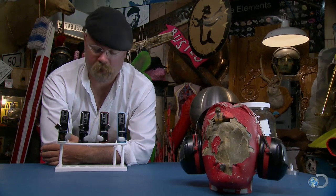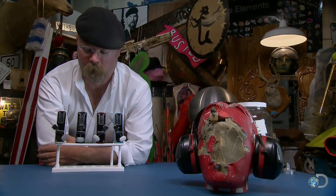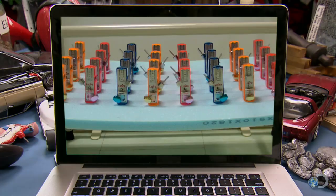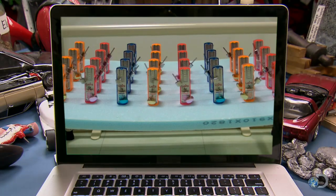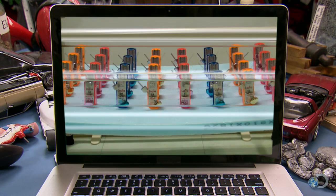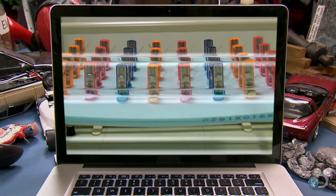There are a bunch of videos out there that show these things getting into sync if you let them run for a while. Although they start out syncopated, these metronomes eventually tick over into a synchronized symphony.